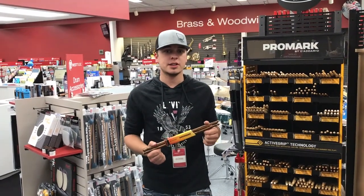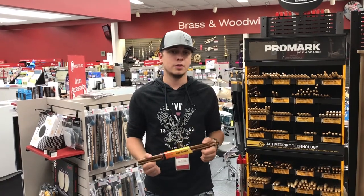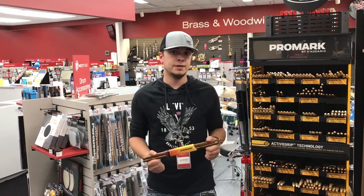These come in a classic 7A, 5A, 5B, and a 2B. They also come in a forward 5A and 5B, and they also come in a rebound 5A and 5B.